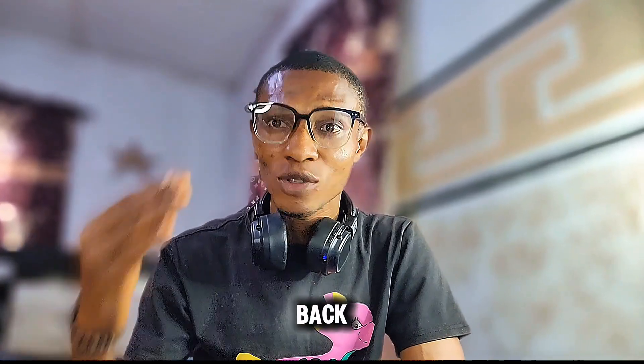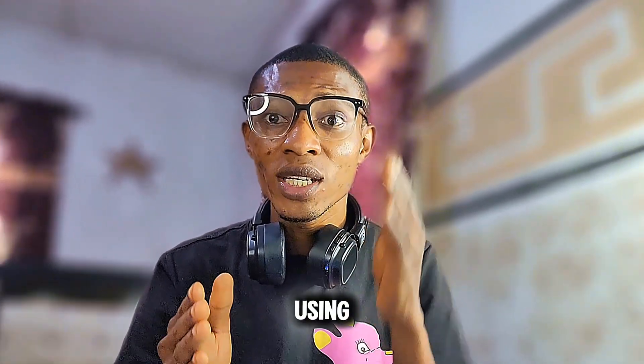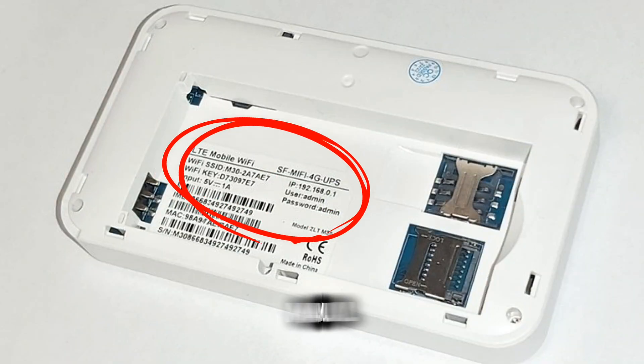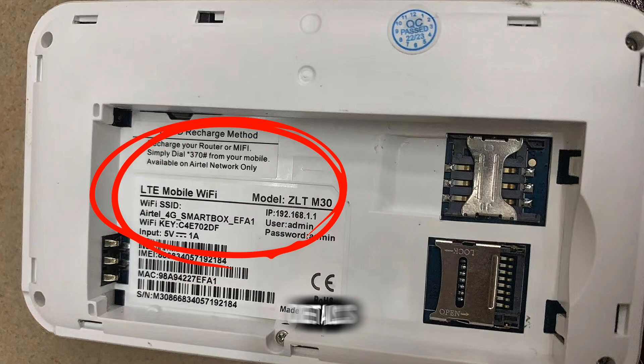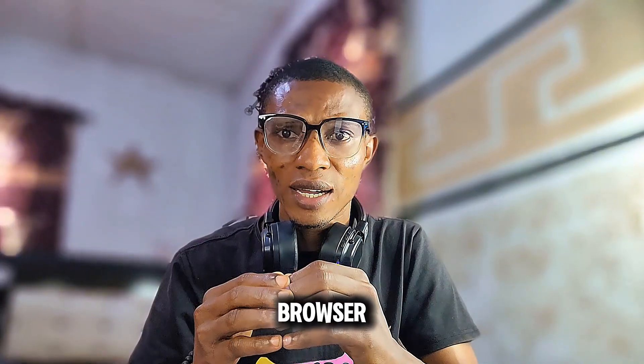Your Wi-Fi is now back to default settings. Step two: after the reset, connect your phone or laptop to the Wi-Fi using the default details. You will find them on the sticker at the back of your Wi-Fi or in the Wi-Fi manual. Check the back of your Wi-Fi — there is a sticker with the default details — or check the manual for default settings.